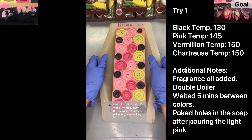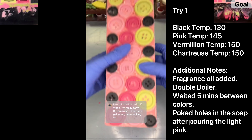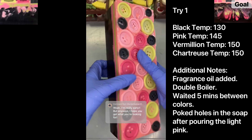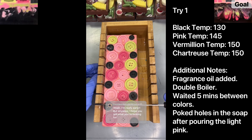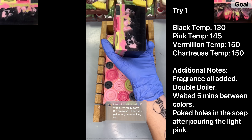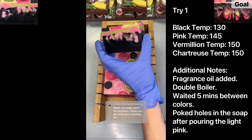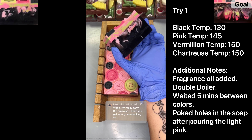Welcome back to part one of trying to recreate my Coraline soap from last year with the beautiful chunky swirls. Looking at the sides, just as I suspected, the pink didn't get all the way to the bottom. Let's go ahead and slice into it. I do like the light pink swirls, but it looks like the vermilion and the chartreuse just swirled together at the very top and didn't seep down into the black.